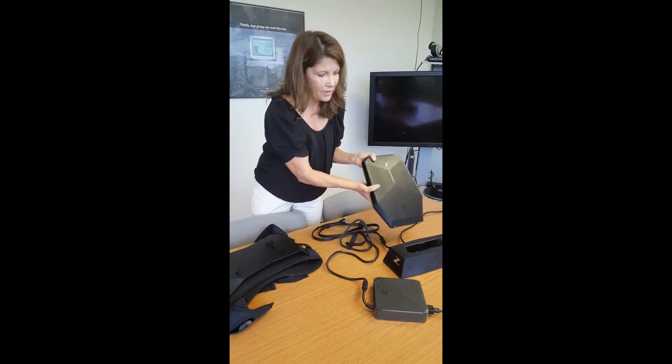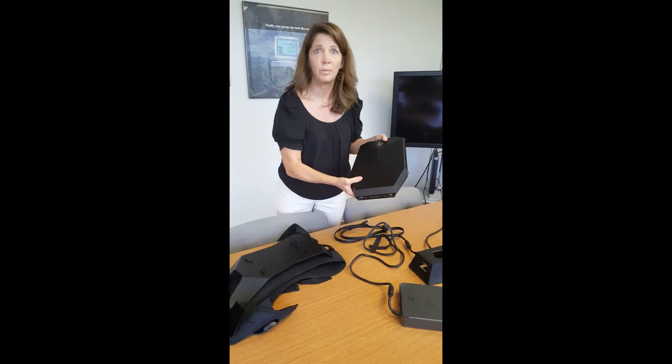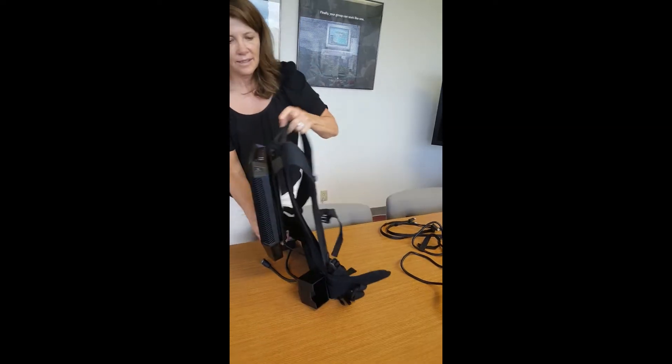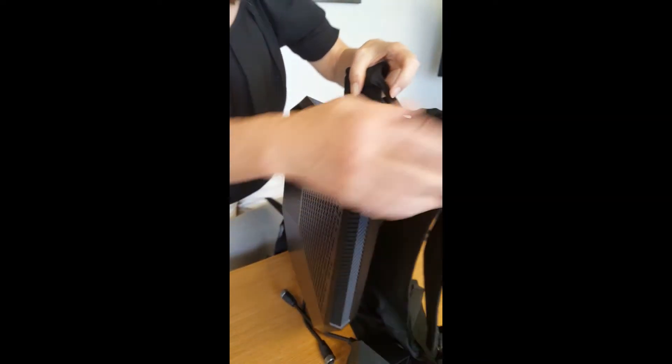You can remove it from the dock — there's a little ejection button here. You pop it out. This is hot-swappable, so while it's live, while you've got content ready, you slide it in very easily into the backpack. This is the release — you push this down when you're ready to eject it, you push down and pull up on this.